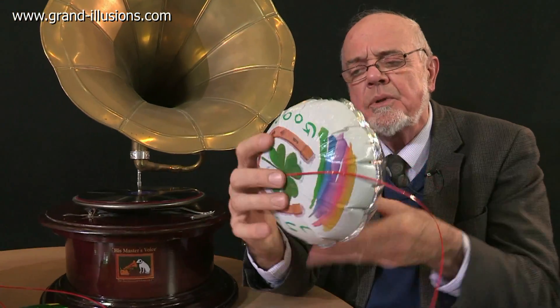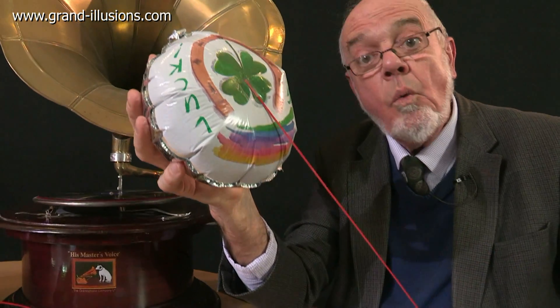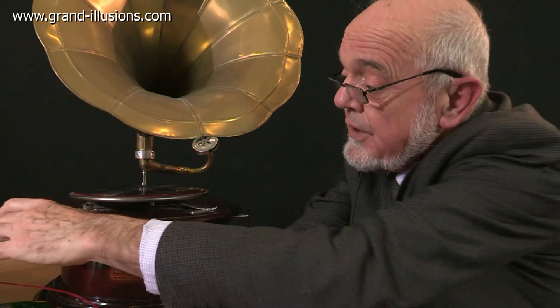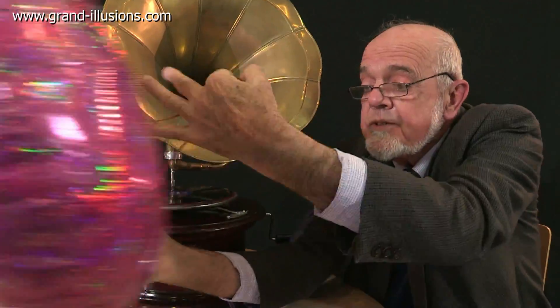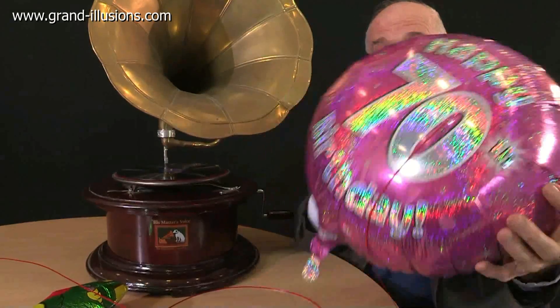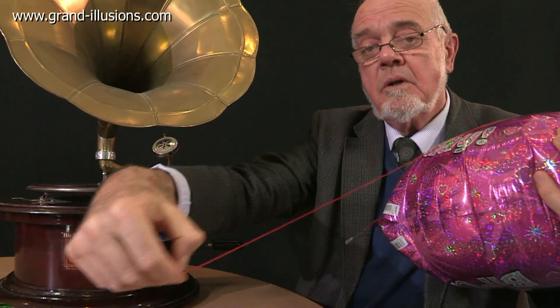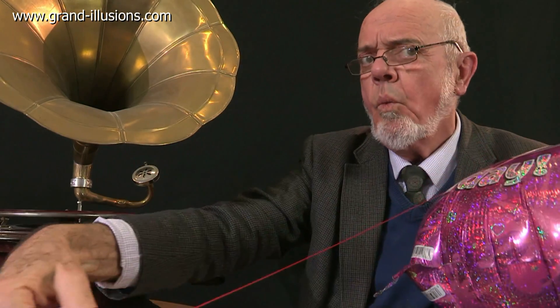So here's a slightly larger balloon. Let's see if we can make a better sound from this one. Congratulations! Ooh, that's nice. Congratulations! An even bigger balloon — this is getting really large — is this one here. If anyone out there is 70 years old today, this is your balloon, this is your message. Congratulations! Lovely deep sound there. Wow!